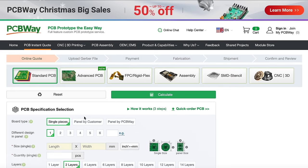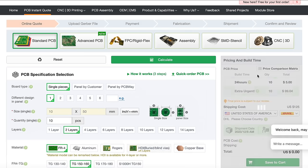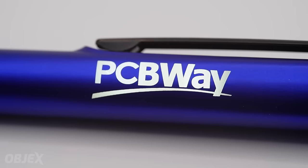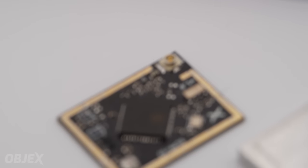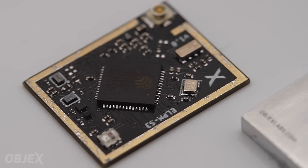This video is sponsored by PCBWay. You can buy your PCBs for only five dollars — check the link below to place your first order.